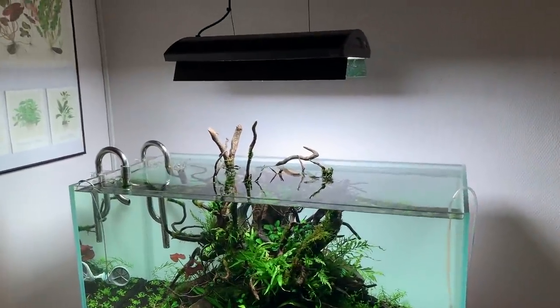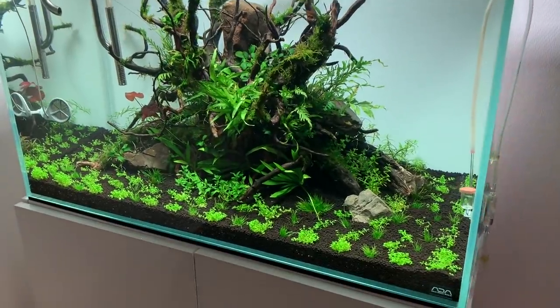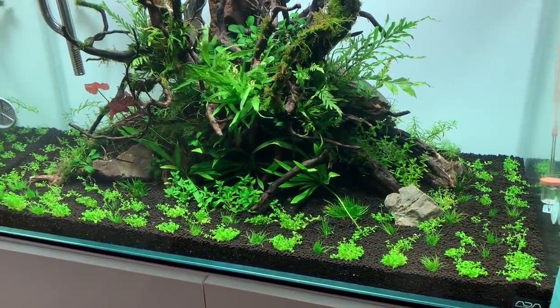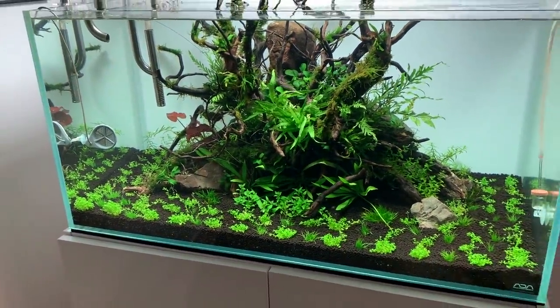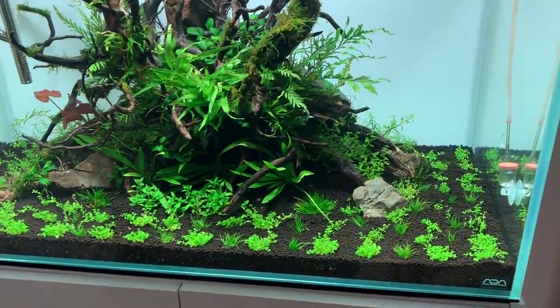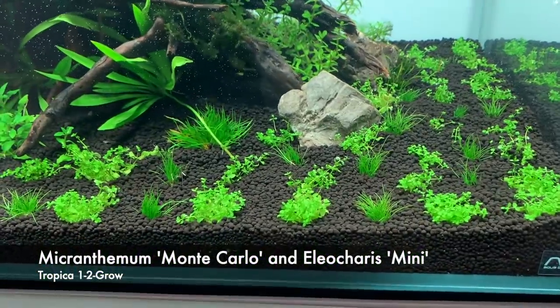It's only been planted for four days, so obviously a lot of growing in to go. You can see the plants are relatively new, lots of growing in to do, but you can see the theme. Michael's gone for a strong island composition with carpeting plants at the bottom.